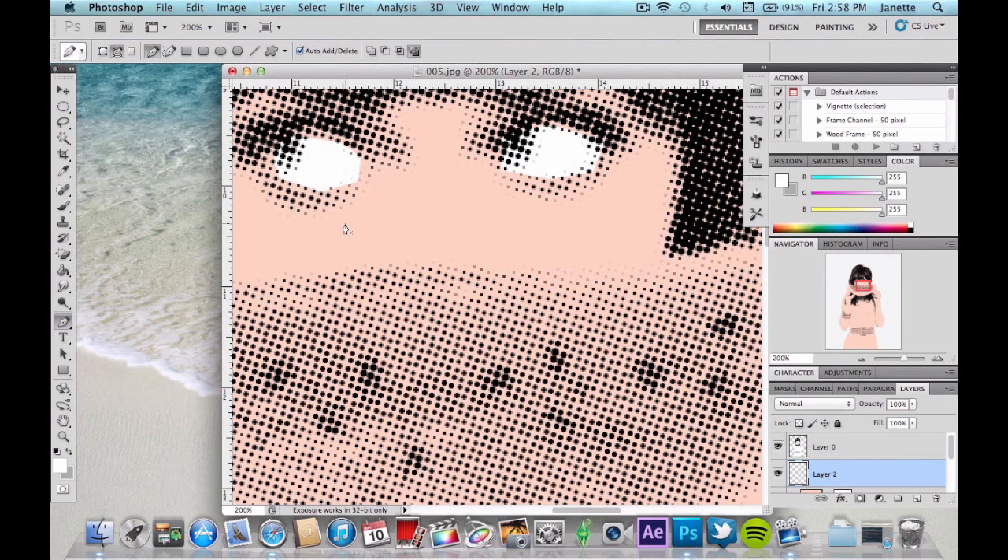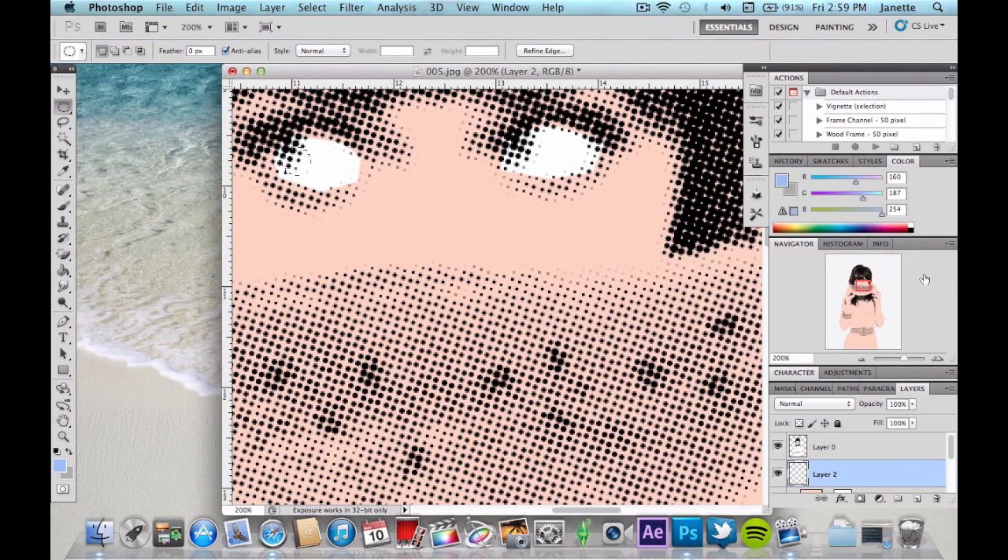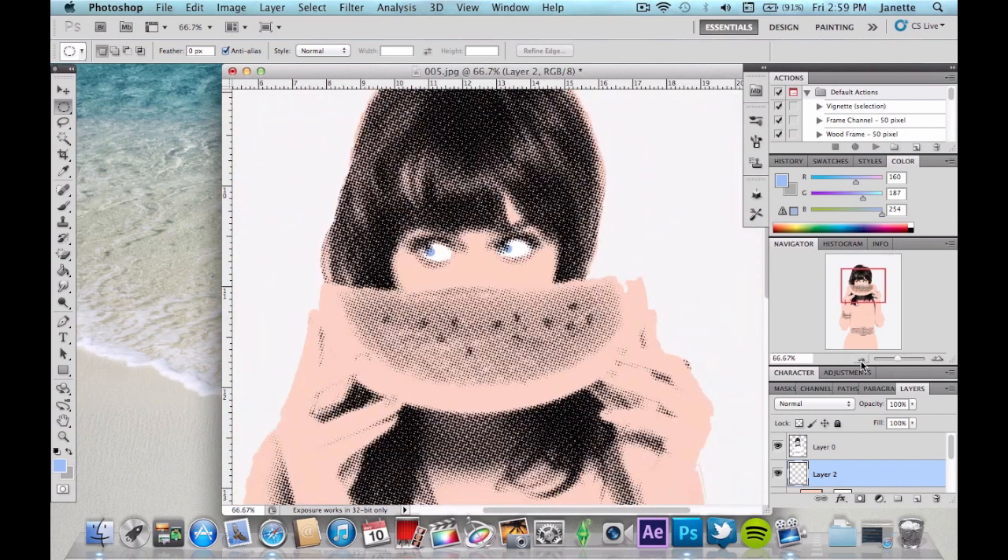Now we need to add the eyeball. We're going to use the Elliptical Marquee tool. Hold down Shift while dragging to make a perfect circle — drag it out to the size you want for the eyeball. Then go to your color selector and pick a color for the eye; I'm going to choose blue because it looks good in this photo. Do the same for both eyes.